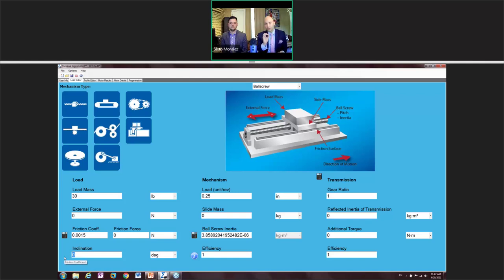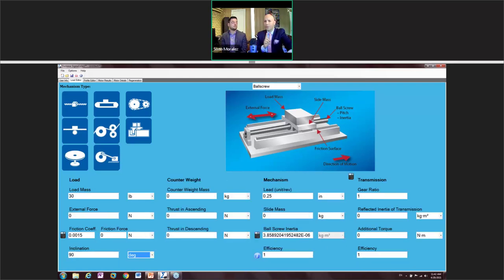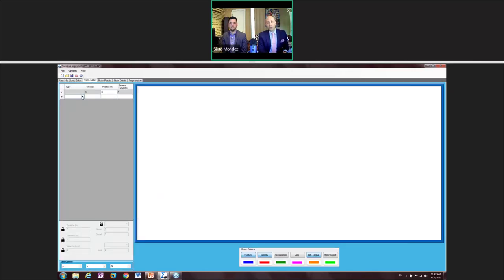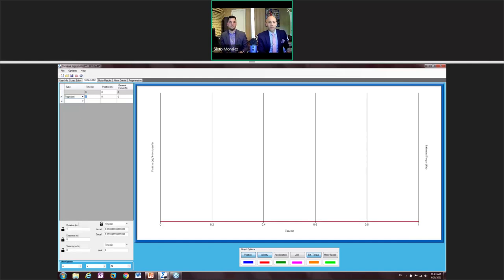The inclination at the bottom is currently set to zero, meaning horizontal. If you wanted to change to a vertical application, you would type in 90 — and a counterweight column appears that asks about counterweight if needed. For the vertical form fill and seal machine, you would see you'd need to add thrust in the descending portion. We'll stick with zero for now. Let's go to the Profile Editor.